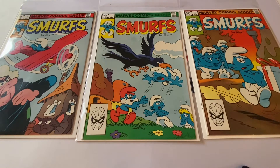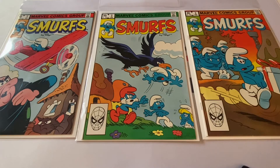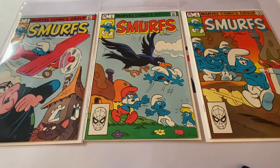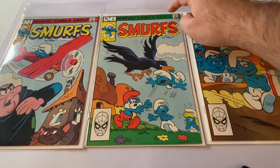Okay, let's give you guys some numbers on these Smurfs one, two, and three by Marvel. When they get graded and come back, they'll be sold as a lot — that's the best way to do it. So number three is probably the least valuable of the three. There's only one listing on eBay: a 9.6 for about $70.